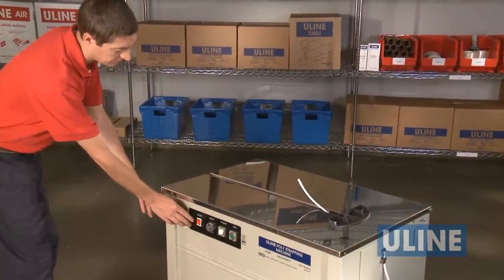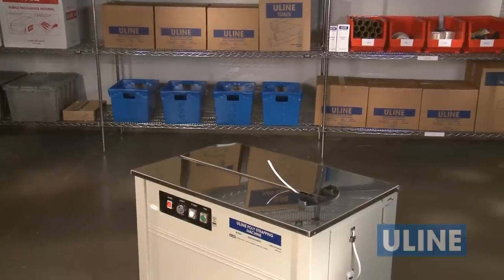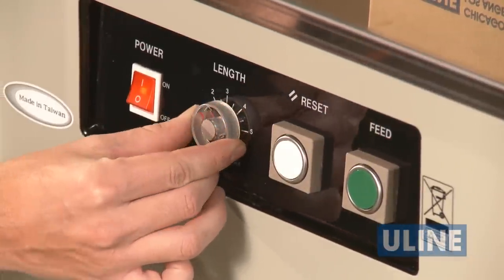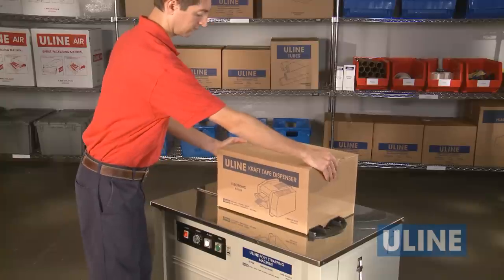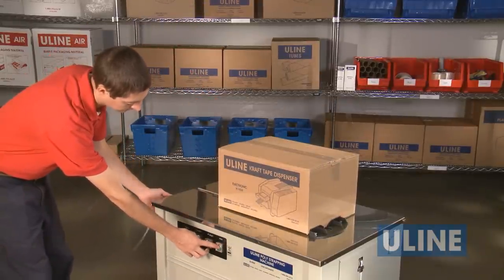Power the unit on and allow several minutes for the machine to fully warm up to ensure proper sealing. Notice the length dial on the control panel — it is set in meters, and one meter equals approximately three feet. When powered on, the machine will dispense strapping according to the length indicated on the dial.